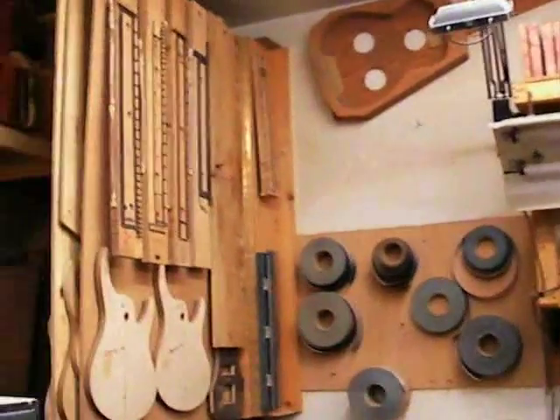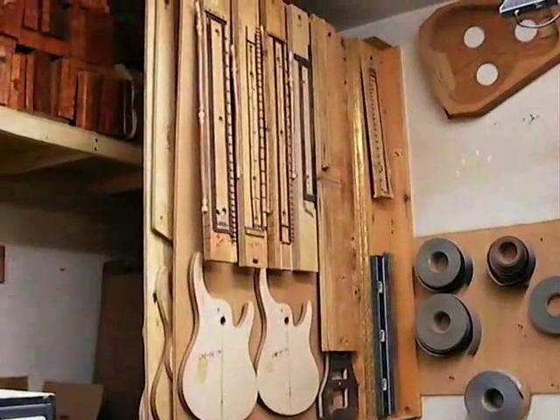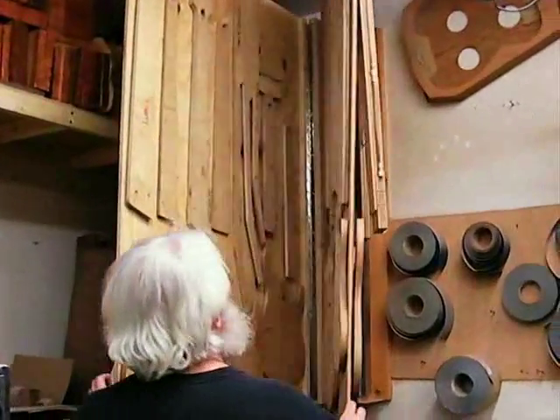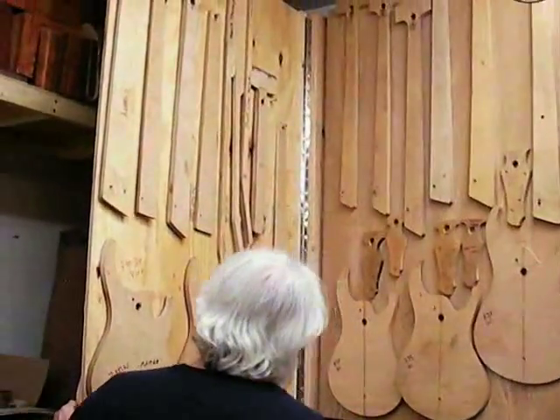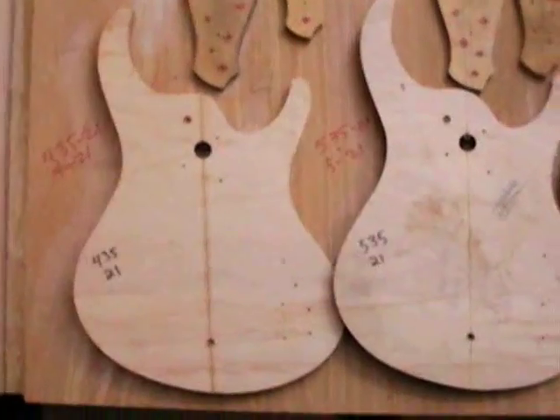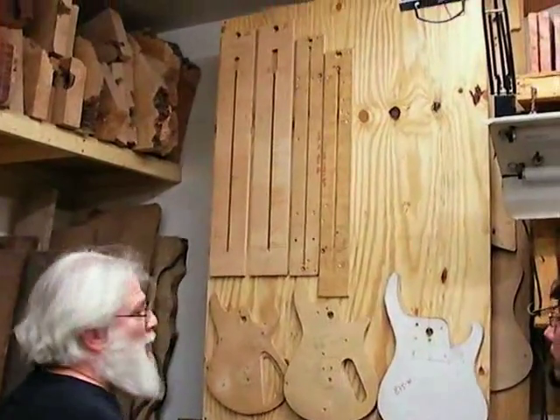You were just telling me about some of this stuff. This is the tooling to make fingerboards with. On top, body shapes — body shapes and neck shapes. These are all the things that we do that aren't by hand. There's some that are done completely by hand.